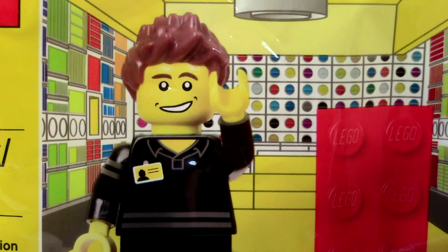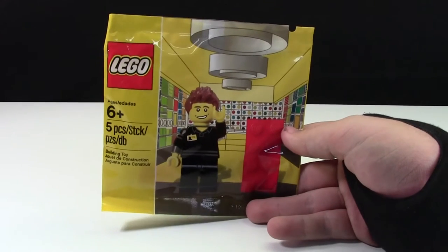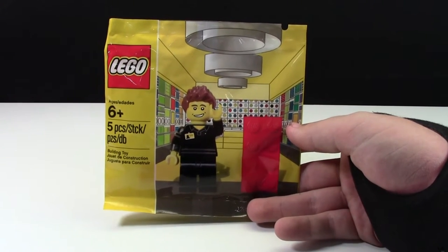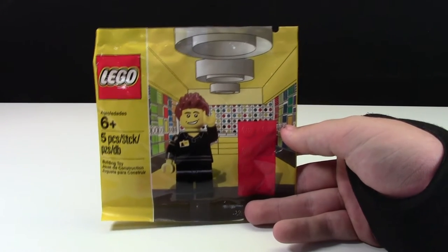It actually wasn't a Lego store exclusive because the only place you could get this was on Lego Shop at Home. Another thing to mention — this was only available in Lego Shop at Home in America, not yet available in Canada. The only reason I got it is because I managed to pick it up at a brick vet hall, and you can check that out in the cards.